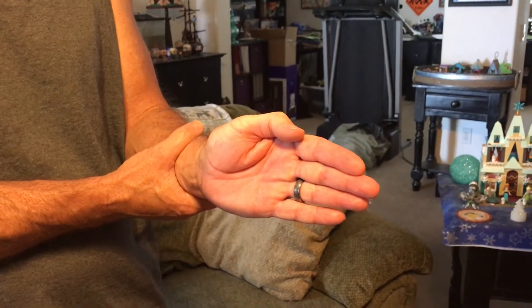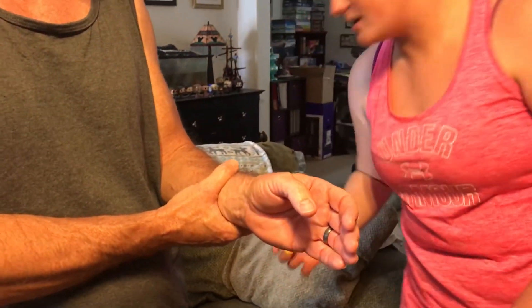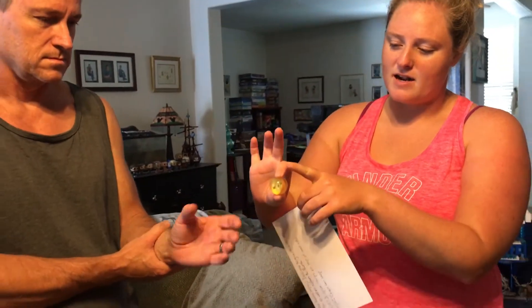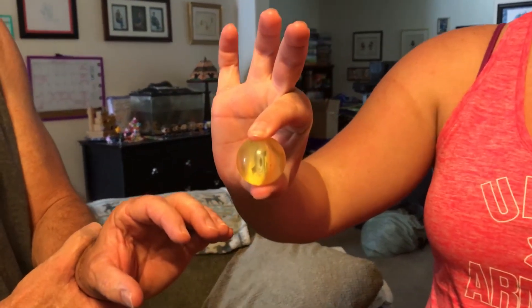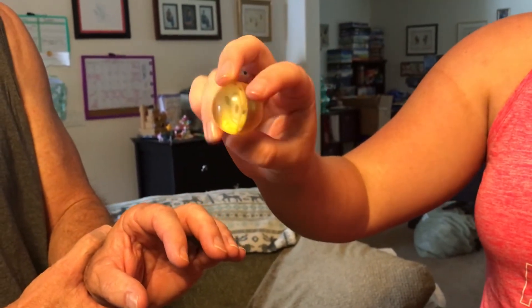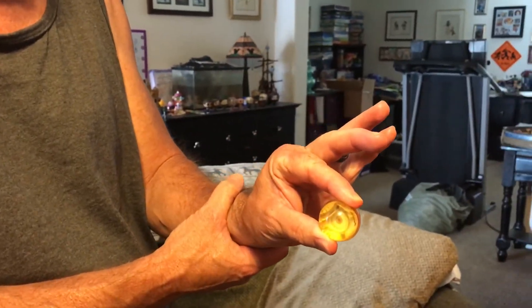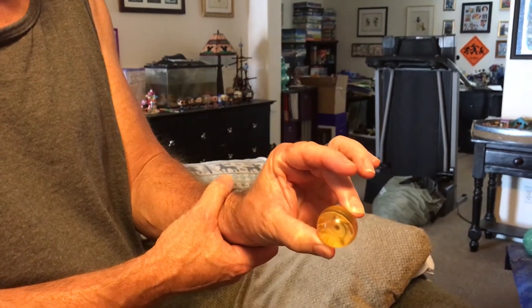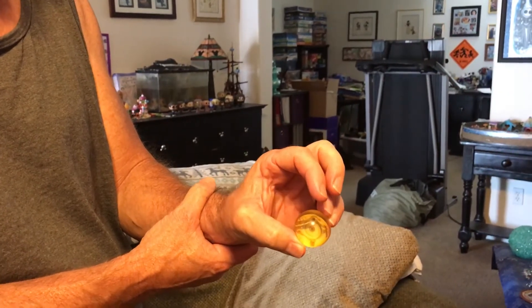The next rehabilitation exercise is thumb strengthening. You're going to take a ball and have the thumb holding on the bottom. Use any finger to hold it and squeeze for five seconds, then switch fingers and squeeze for five seconds. Squeeze the ball with each finger, making sure you squeeze for five seconds. Do this twice for each finger, twice a day, four times a week.